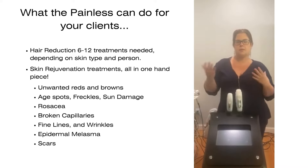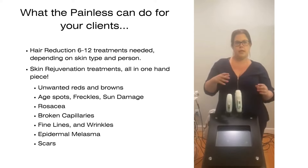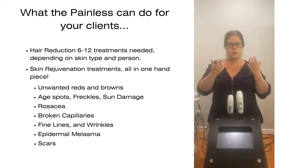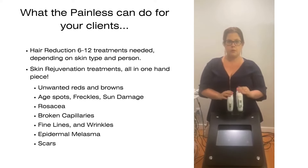For browns, we're talking about sun damage on the hands, neck, and face. You can do little age spots or epidermal melasma, which is where it's mirrored on both sides. You can lift those browns to the surface, leaving the clear skin underneath. Lots of different sessions you can do with unwanted reds and browns.